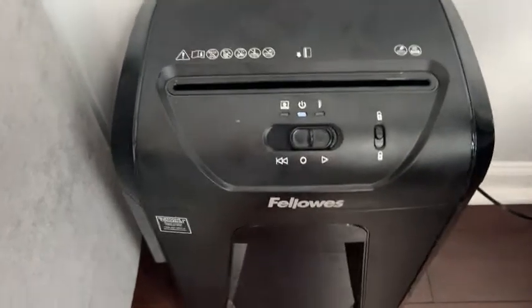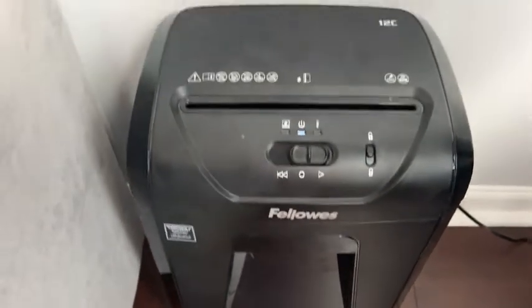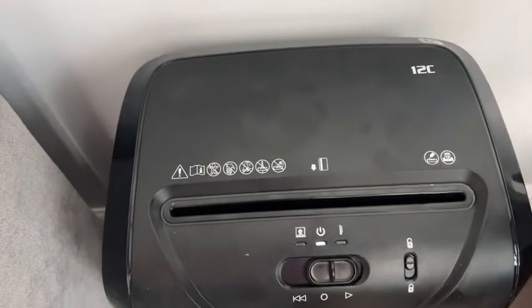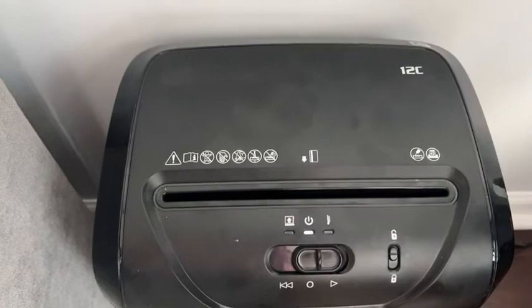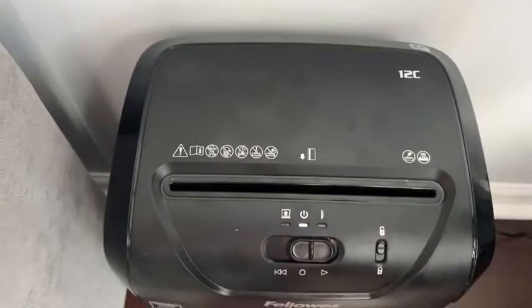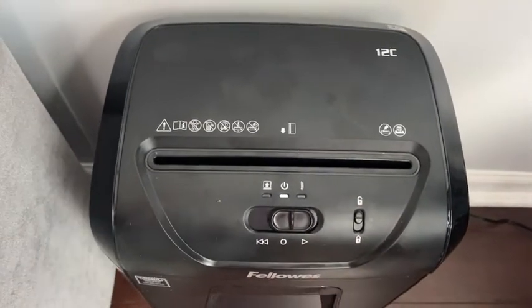Take a look at this heavy-duty printer by Fellows — it is a nice size and it can shred credit cards and multiple pieces of paper, up to 12 pieces at a time. It's really easy to work. There's a power on button in the back; after you plug it up, turn it on.